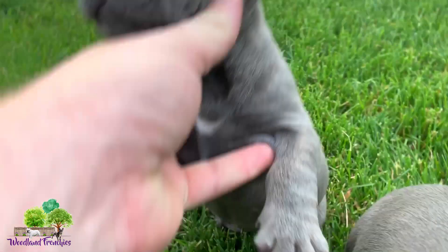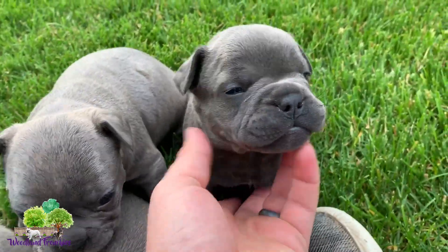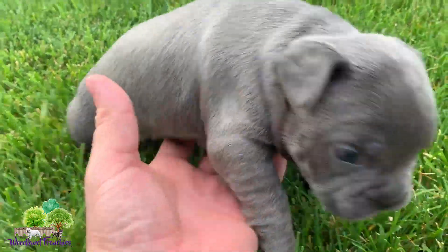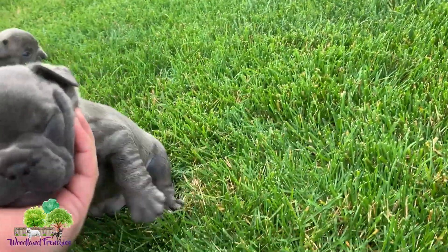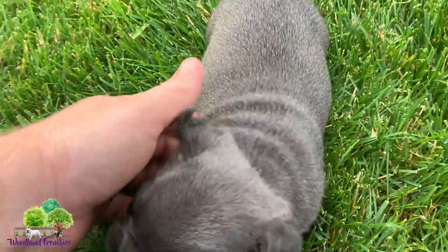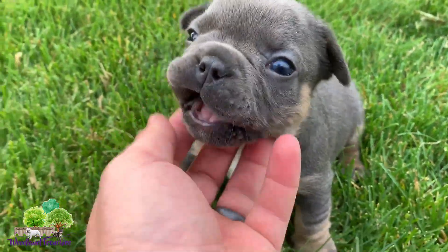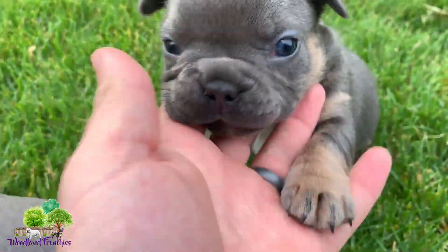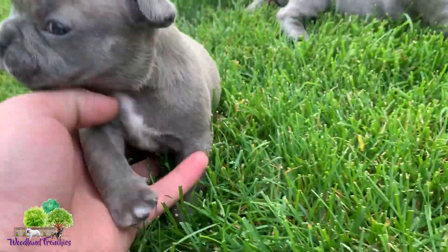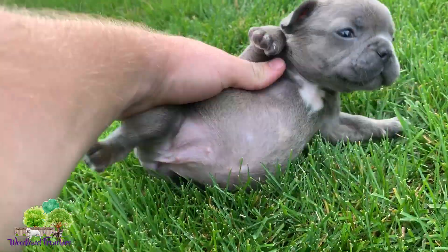Another blue — this is a female, I believe. Yep, but that one's a male. Then we have a little blue and tan here — that's a male, probably one of the tinier ones. We have a female along with this other blue fawn blue — that's what you are, cutie. Come here — this is a female.